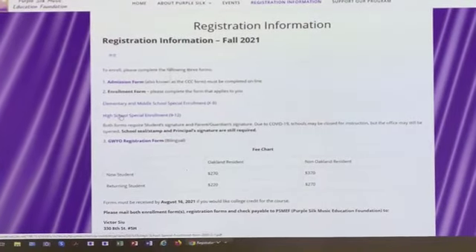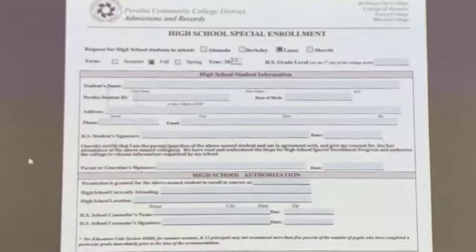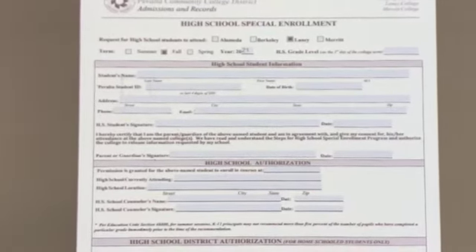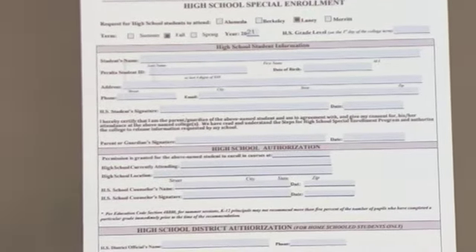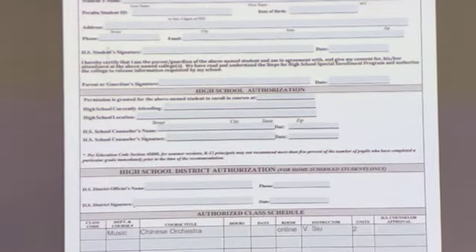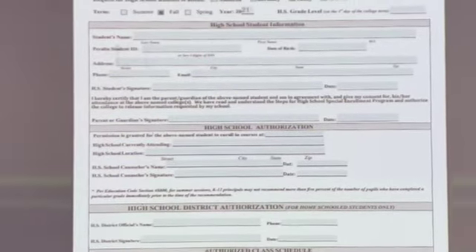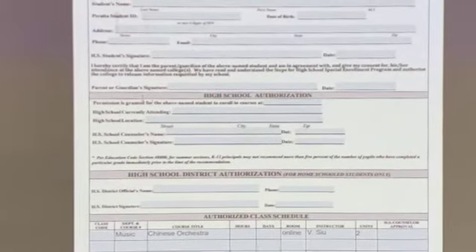If you are in high school, grades nine through twelve, this is the form you fill out. It asks for the same information: student last name, first name, and your Peralta student ID, which will be generated when you have filled out the CCC form, along with your birthday, address, phone number, email, and then your signature. After that, fill in the date and the section labeled 'High School Authorization.'